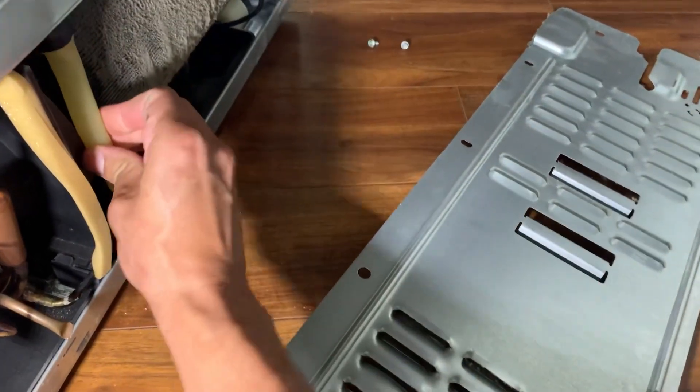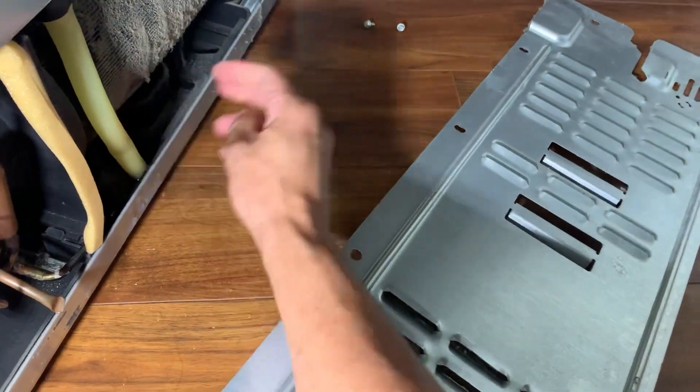It's time to put everything back and clean the condenser a little bit, because as you can see it's covered with dust.